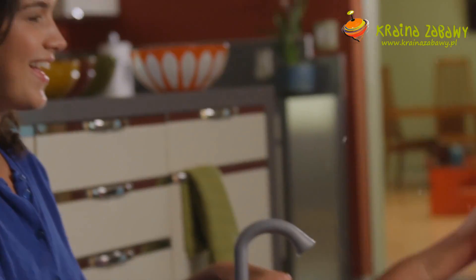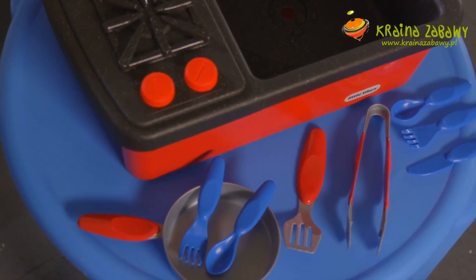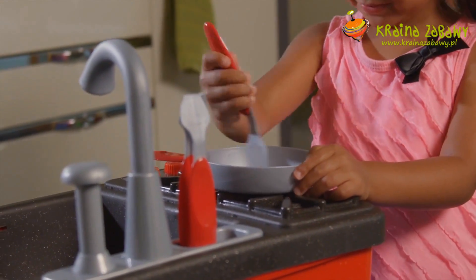It comes with so many different accessories: plates, cups, spoons, forks, a frying pan. It even has other fun cooking utensils like tongs and a spatula.